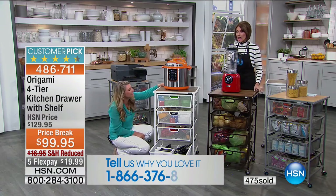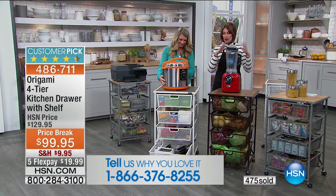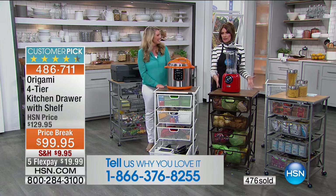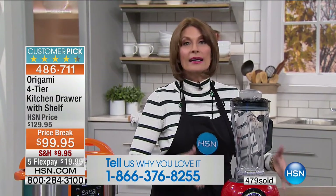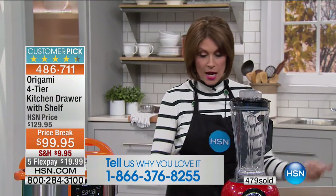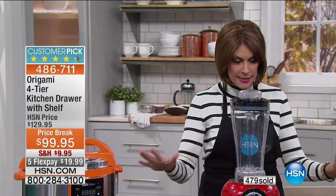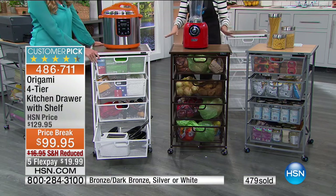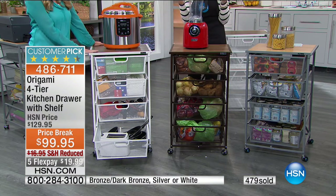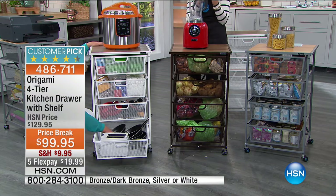Bronze is already taking the lead again — just back in stock two or three days ago, and I have only about a thousand left before it sells out again. That's how popular it is. The white and silver are also equally popular but in second place, with white being next to sell out. Just a sturdy, beautiful piece that is so affordable and can go so many different ways.